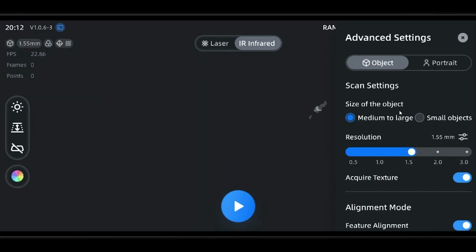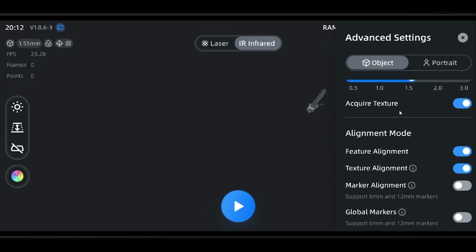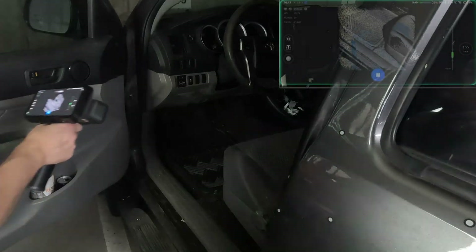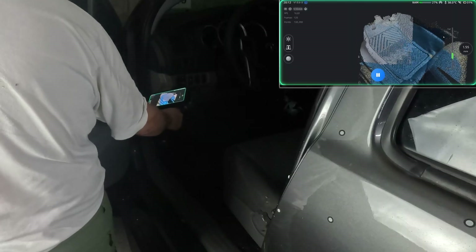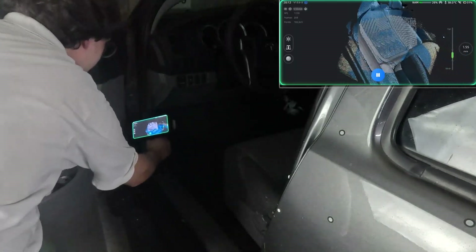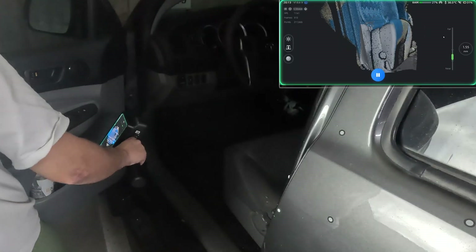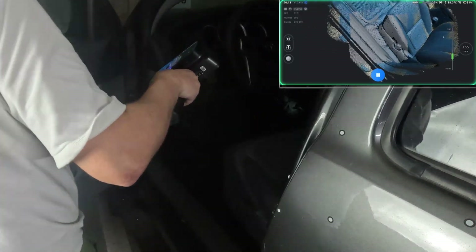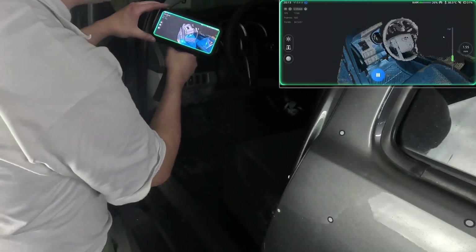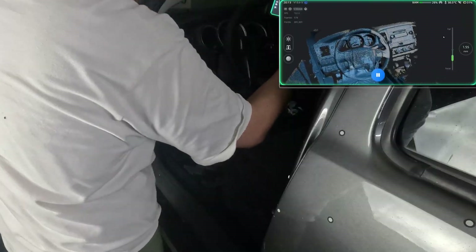Now it's time for the interior scan. This part is much more straightforward — no need to scan in pieces, no need for markers. Just put on feature and texture hyper tracking in the settings and go for it. It's pretty easy to feel out the appropriate distance. Just try not to move too fast or change angles too suddenly or you could get some ghost data. We're no longer using markers for tracking — the scanner is trying to figure out where it is all on its own. So beware of things like patterns or symmetry; don't be afraid to introduce new geometry to break it up if that becomes a problem, but it's quite unlikely.